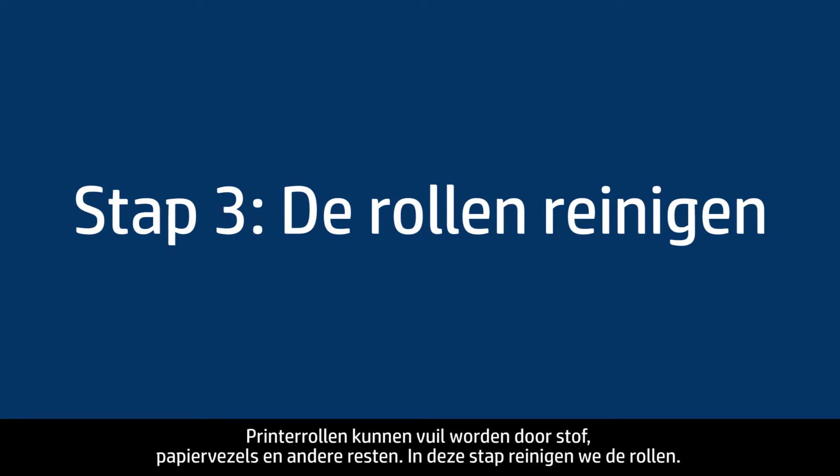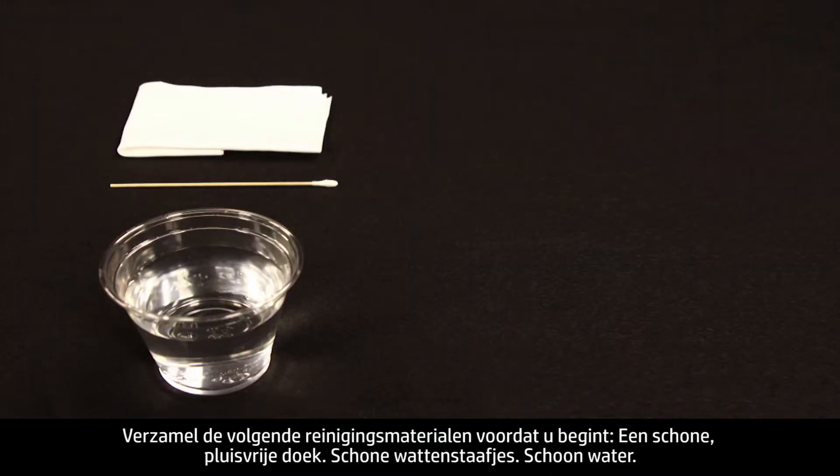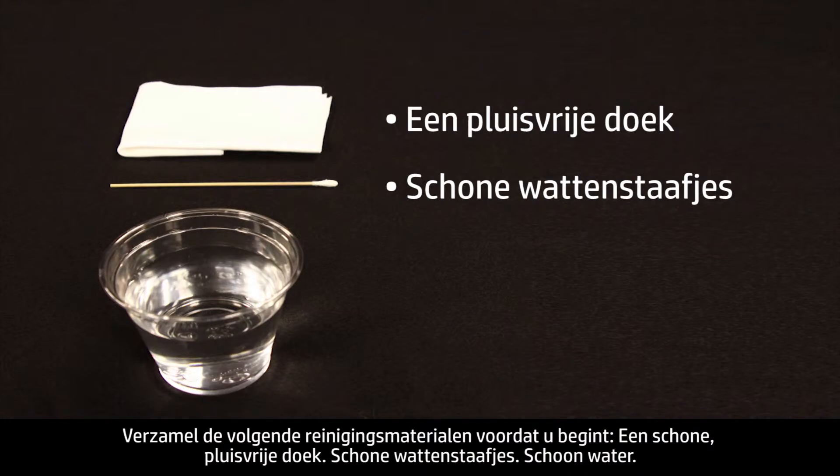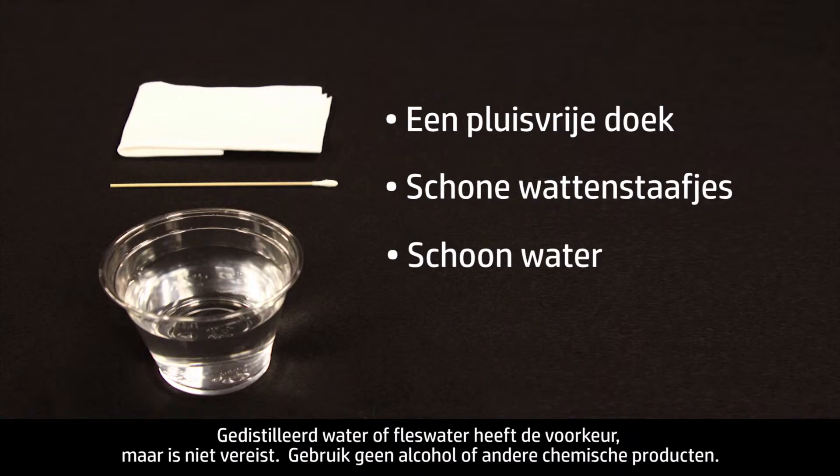Printer rollers get dirty from dust, paper fiber, and other debris. In this step, we'll clean the rollers. Before you begin, gather the following cleaning materials: a clean lint-free cloth, clean cotton swabs, and clean water. Distilled or bottled water is preferable but not required. Do not use alcohol or other chemical cleaners.